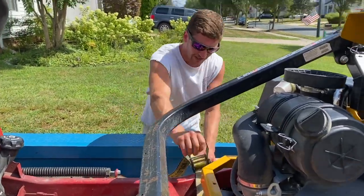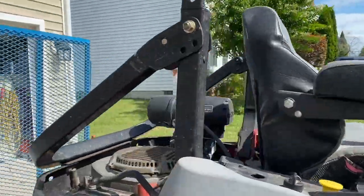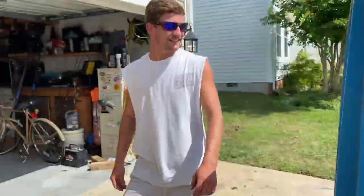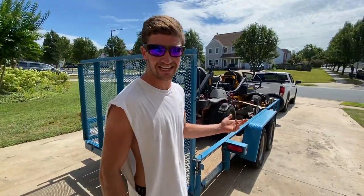This entire situation is insane. We just loaded up. Shout out to my buddy that let me borrow the X-Mark because my Hustler decided to snap a caster off the front.